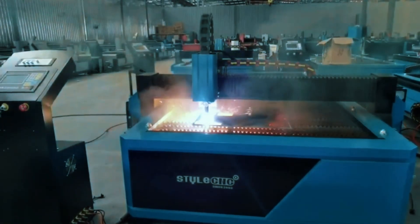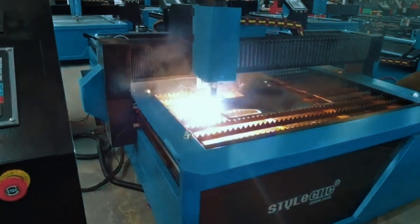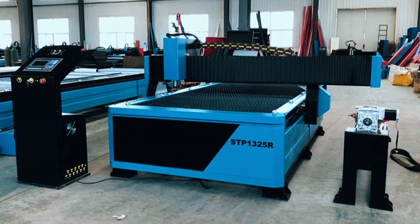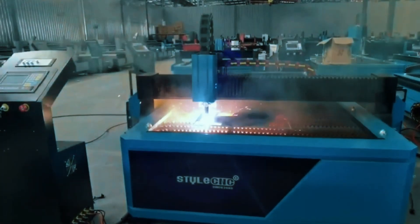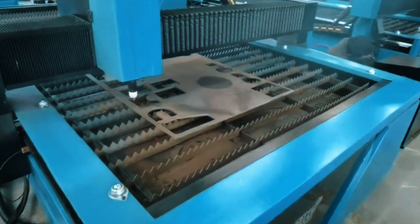Performance is where this table shows its strength. It's capable of cutting stainless steel, aluminum, and mild steel up to 25 millimeters thick. The motion system delivers smooth, accurate paths across the entire cutting surface, and it includes a water table that helps keep fumes down and shop air cleaner. This isn't necessarily a plug-and-play setup — it's geared more toward experienced operators or shops with a steady workflow. The DSP controller, while powerful, comes with a bit of a learning curve. It's also a large machine, so you'll need a solid level workspace and good ventilation. But if you're regularly processing full-size sheets and want dependable output, the STP-1325 hits that balance of industrial-grade strength and high cut accuracy.